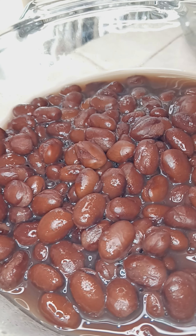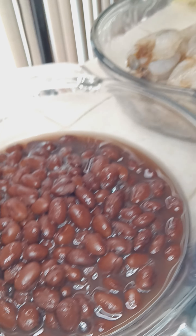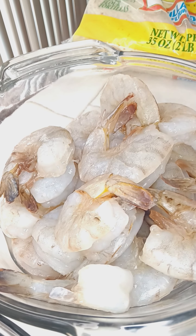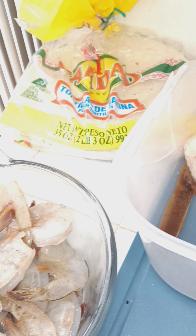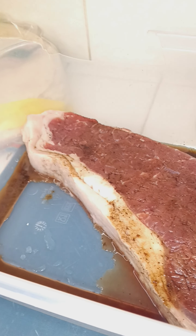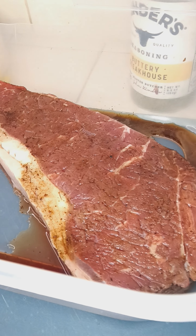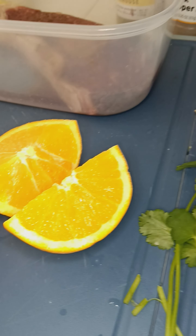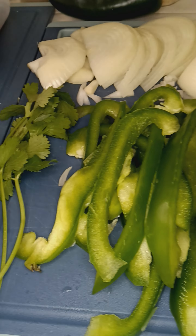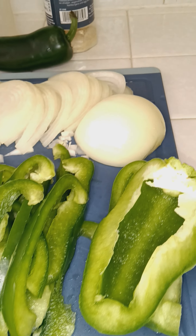Welcome back. About to do some steak and shrimp fajitas. Got that steak marinating, about to cut it up. Get those shells off of those shrimp and get them marinated.